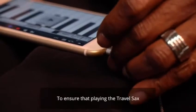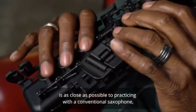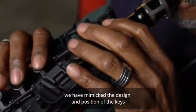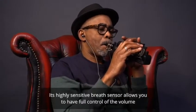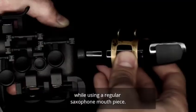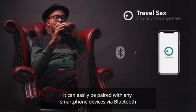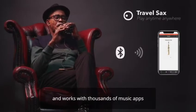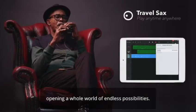To ensure that playing the Travel Sax is as close as possible to practicing with a conventional saxophone, we have mimicked the design and position of the keys, as well as the experience needed to play them. Its highly sensitive breath sensor allows you to have full control of the volume while using a regular saxophone mouthpiece. It can be easily paired with any smartphone devices via Bluetooth, and works with thousands of music apps, opening a whole world of endless possibilities.